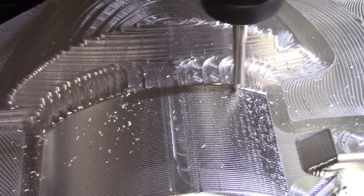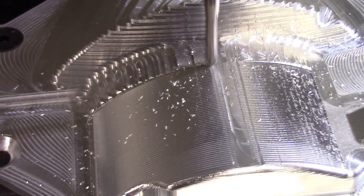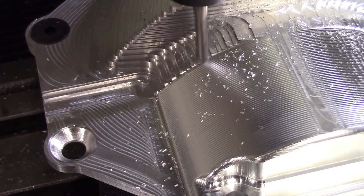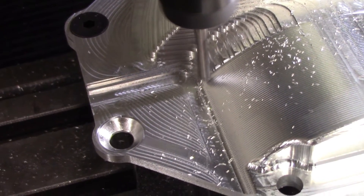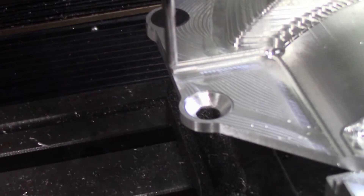You can see here that I didn't quite leave enough machine stock for the final passes in the very top of this arc, so there were a few witness marks from the roughing operation. But in general, the whole part turned out fantastic, and that's the least of my worries.